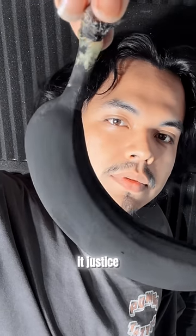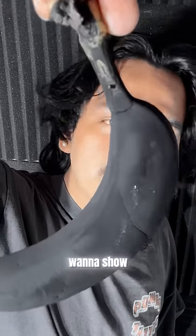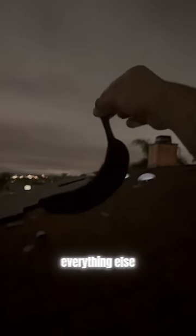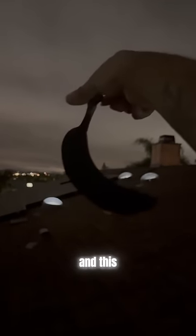The camera is not even doing it justice for how dark it really is, but I want to show you outside because it's dark outside — it's late at night — and the way that this banana sticks out is crazy. Look how dark that is compared to everything else. It doesn't even look real, and this was only two layers.